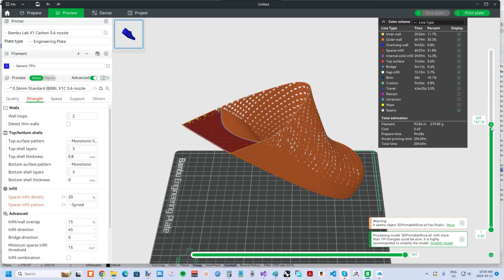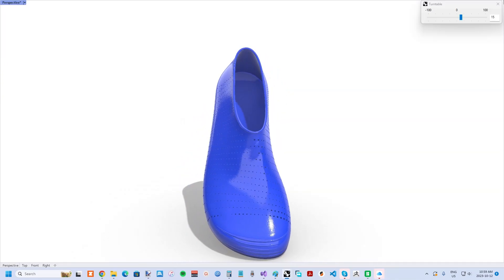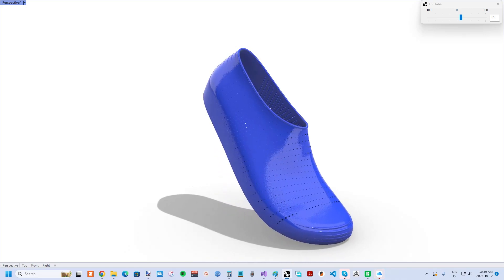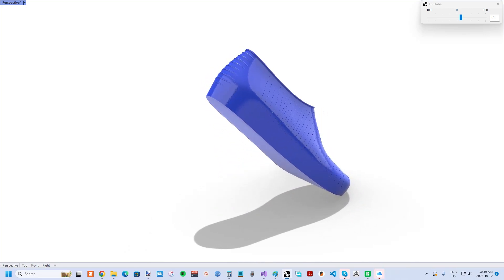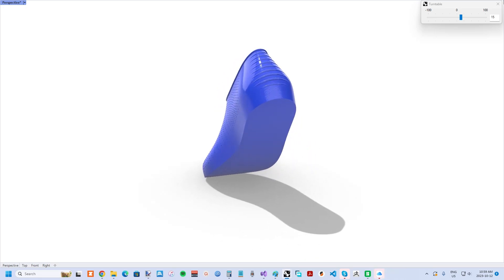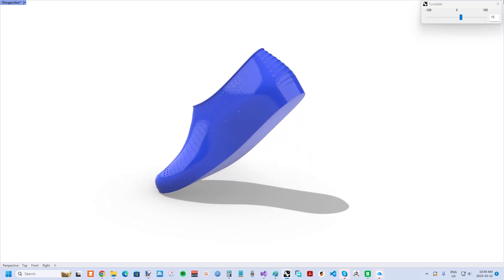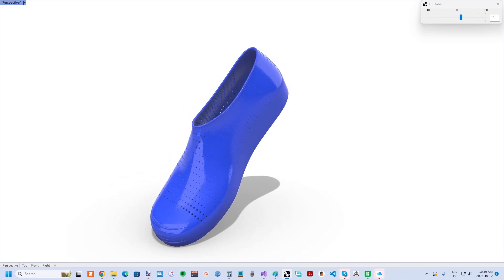Finally, I oriented my shoe diagonally, both in the vertical and horizontal planes. This allows my US Men's size 14 shoe size to fit. The X1C has a build volume of 256mm x 256 x 256, which is larger than average, but even with a smaller build volume than this, this diagonal orientation allows for a decent sized shoe.